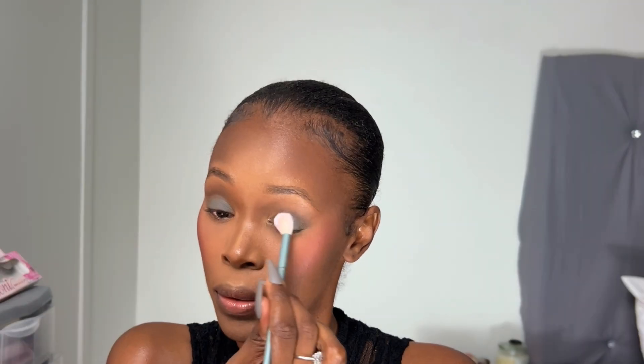I'm not mad at it. I'm going to take this fluffy brush and tap into this black color one time so it can be well blended. Still looks good, I'm really not mad at it.